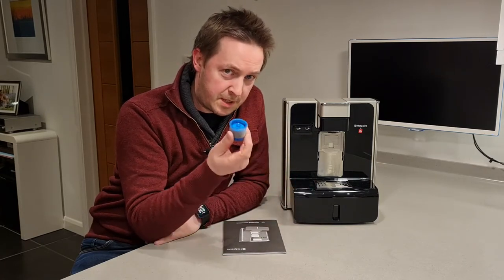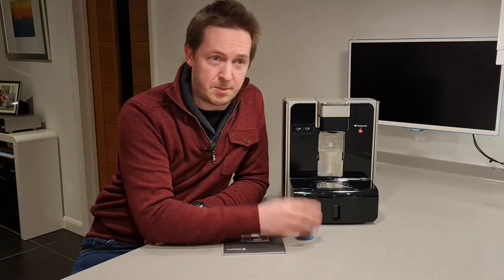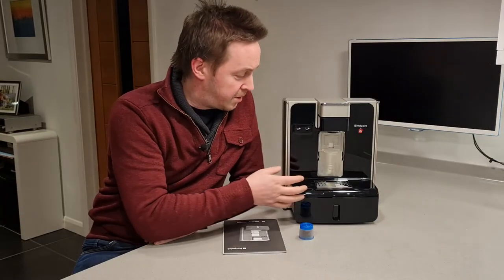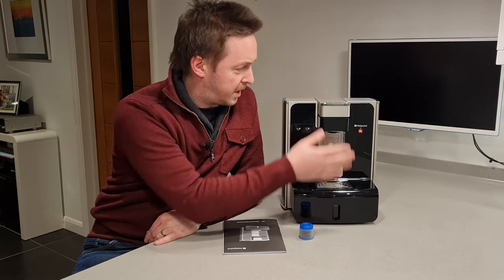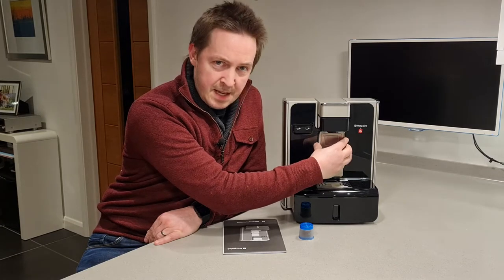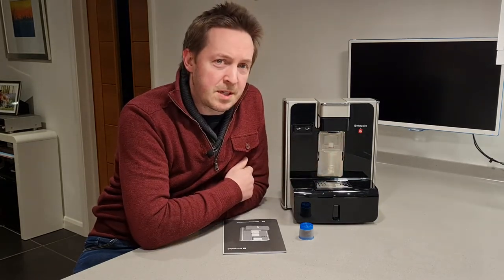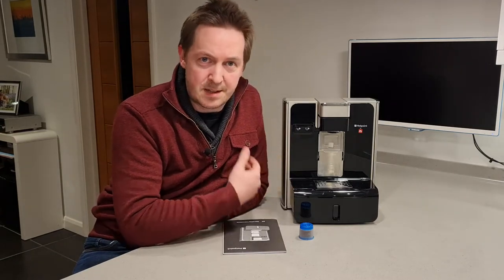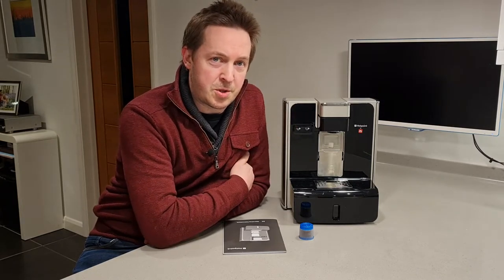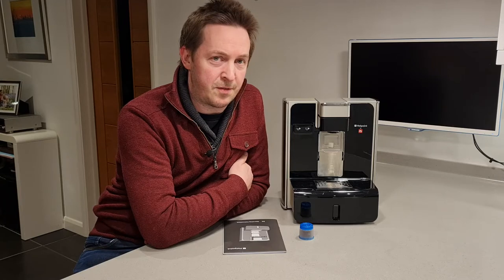Before I do that I want to talk about a couple of things that make this machine both the best and the worst machine I've ever had. It takes these Illy Coffee pods, which I think is a great system, although I've since moved to espresso. The super thing about this machine is that everything you need to access is here at the front — you've got a water tank, your capsule system, and your capsule bin. Unfortunately, whoever designed this at Hotpoint or Indesit insisted on using touch-sensitive buttons, and they are not the easiest thing to use — in fact they're very, very flaky.